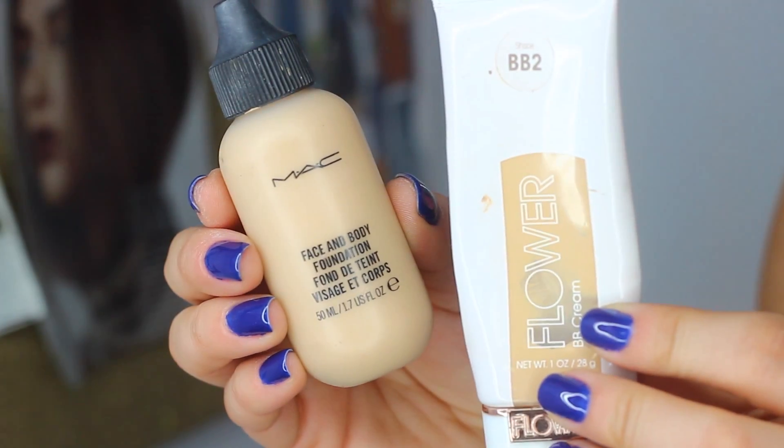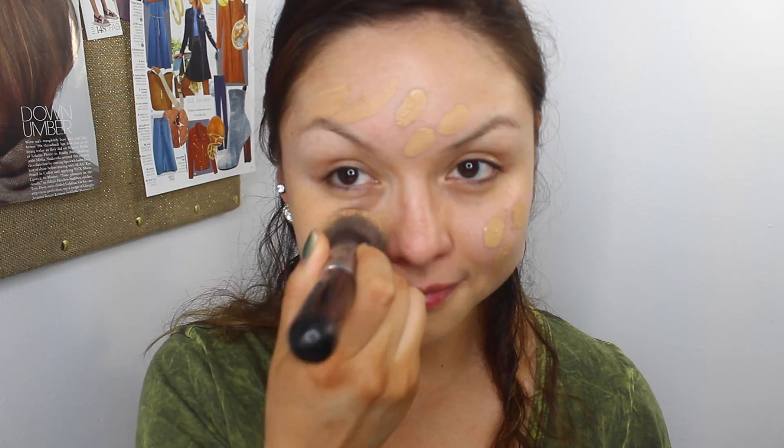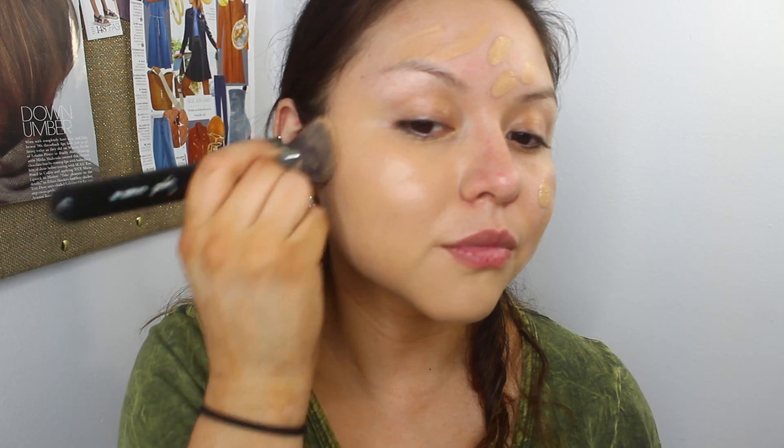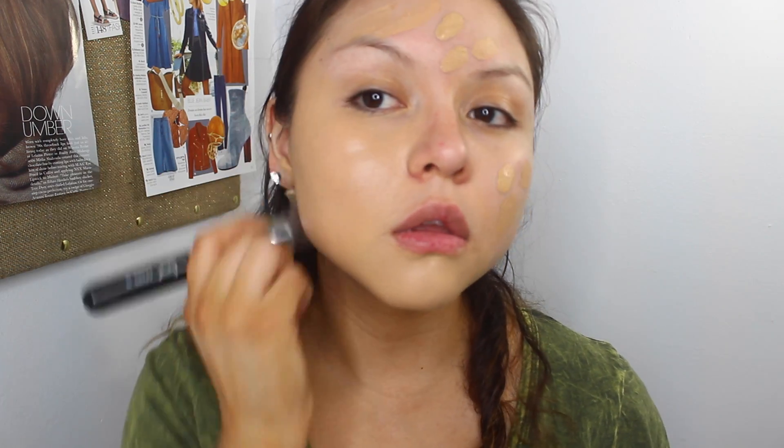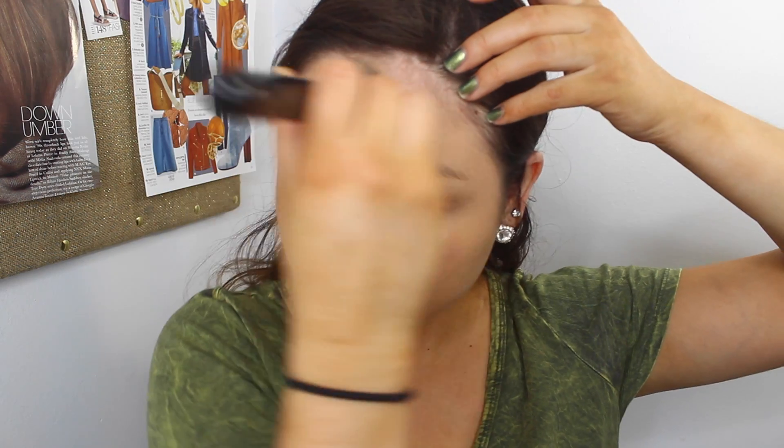You know the deal — Smashbox Primer, all day every day. For foundation, I'm doing something a little bit different today. I'm using my MAC Face and Body Foundation combined with my regular foundation which is my BB Cream from Flower Cosmetics. I'm using the Face and Body to give me that dewiness that I want because we want a fresh face, ready for spring look, and MAC Face and Body is perfect for that.